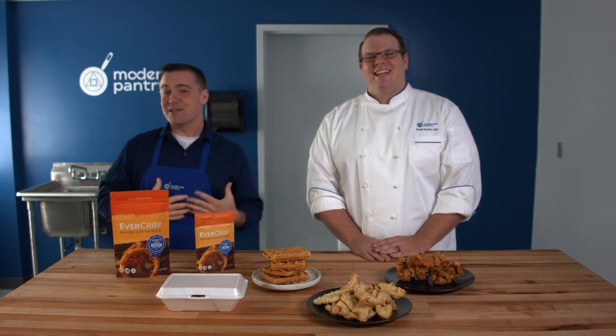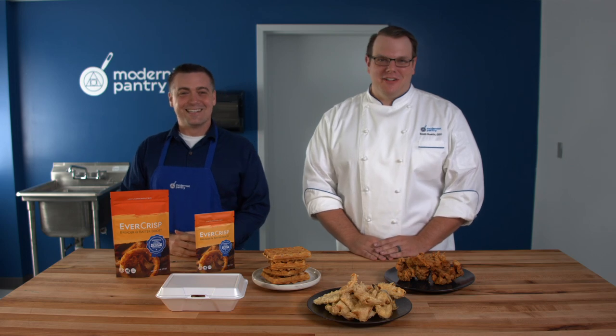Hello and welcome to WTF, where we transform food here in the kitchen studio of Modernist Pantry. Sorry, I'm having some dental problems today — they're definitely getting a hold of me. I'm more of a hot mess than usual. I'm Marc Frechette, and I'm Scott Guerin, the research and development chef here at Modernist Pantry.